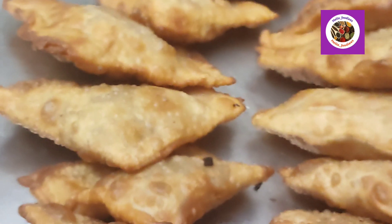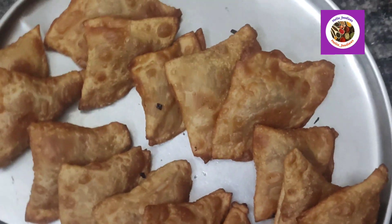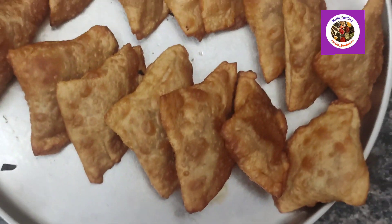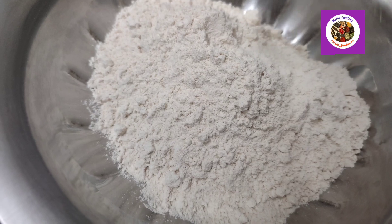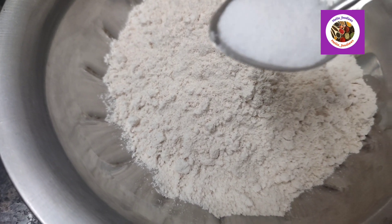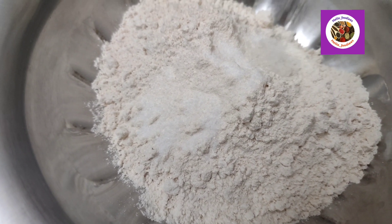If you want to make the samosa, you will be able to make the samosa. We will add 2 cups of salt. Add 1 tablespoon of salt. Add 1 tablespoon of salt and 1 tablespoon of sugar.